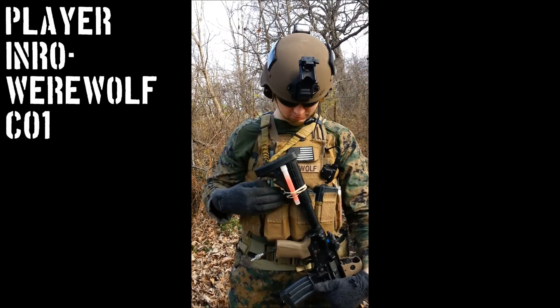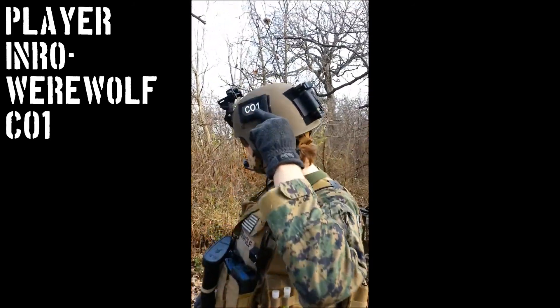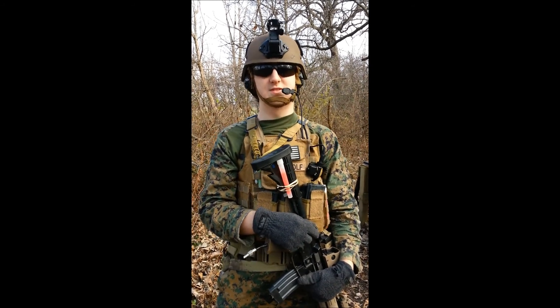How are you doing YouTube? My name is Josh, also known as Werewolf or CO1, also Core Team 1. I am the CEO of the MARSOC Recreation Team, 90th Joint Special Operations Task Force.